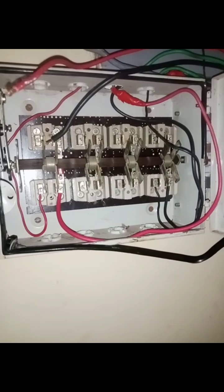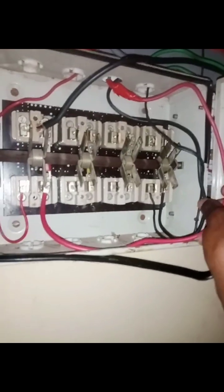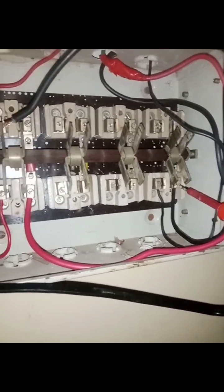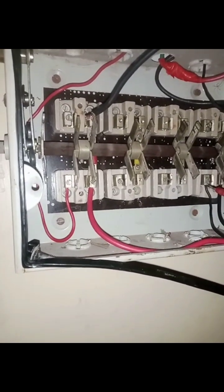I have now connected two cables: the inverter output and the load cable. If you look at it, this side and this side is for the load, while this and this is from the inverter output.